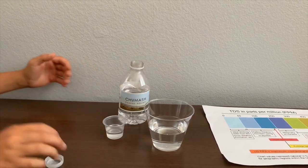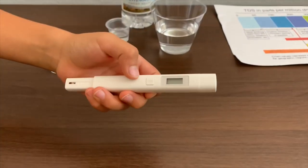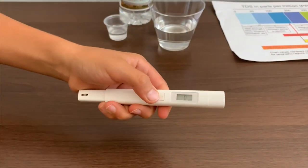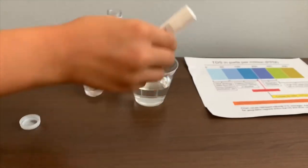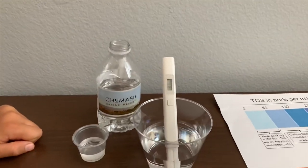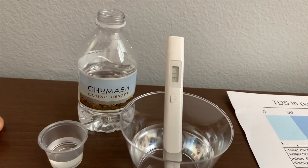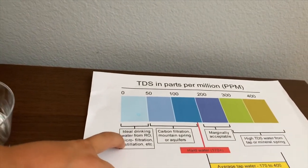First, we're going to test the TDS level. If you want to buy this TDS tester, check the link down below. Turn on the TDS tester, make sure it says zero, and put it in. Thirty-one — that is ideal drinking water.